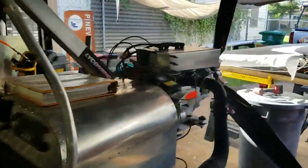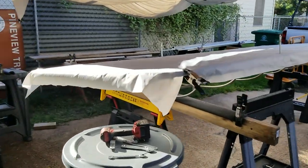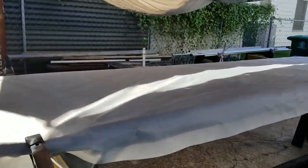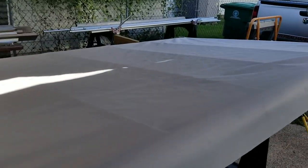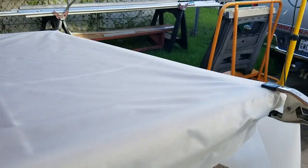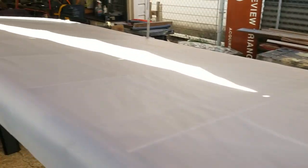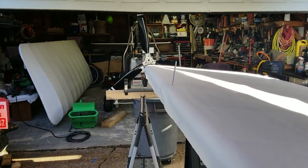All right guys, I'm out of here. I need to go order a pizza — it's pizza night here at the Adair house and we're going to have some pizza and root beer. Once it cools off, I'm going to get out here and start attaching this fabric to the bottom of the wing. Thank you — please like and subscribe to the videos. Until next time, we're out of here.